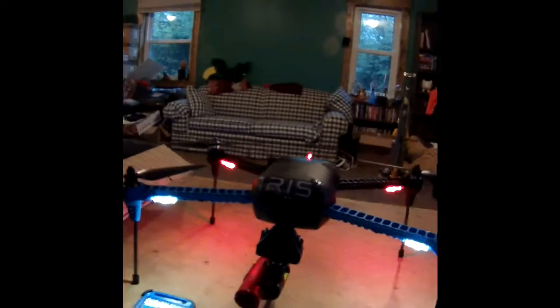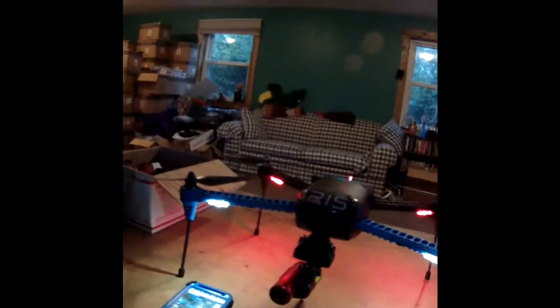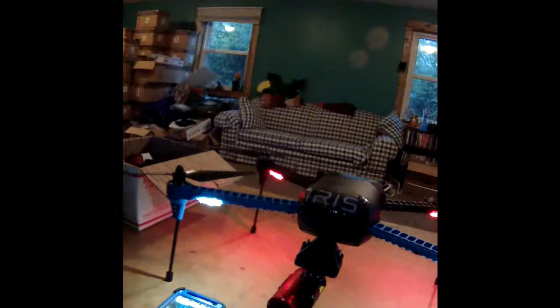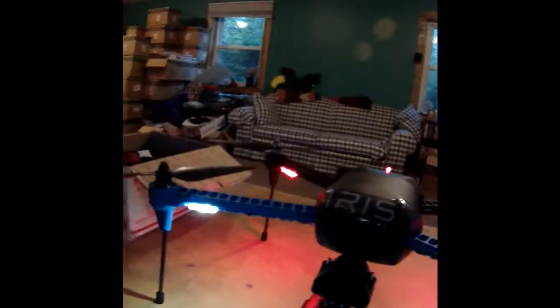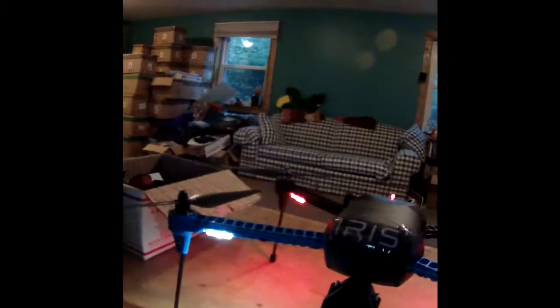I'm going to try to explain briefly the simplicity of this quadcopter. The first thing I want to cover — in my first video I talked about the application of the props. The props are self-threading, they are color-matched to the motors. You can't mess it up.